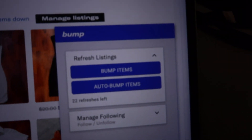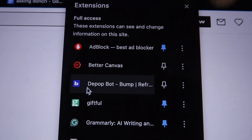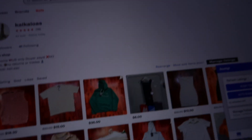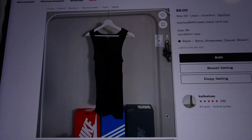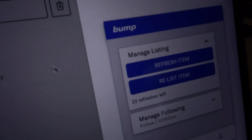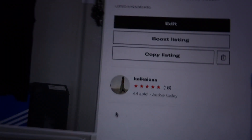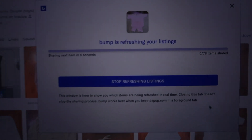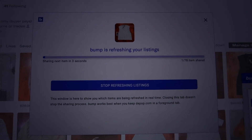I forgot to show you guys this — there's a Chrome extension called Bump, or Depop Bump. There is a way to boost your clothes to get them seen more or viewed more by customers, but it costs money — an 8% fee — so I said no thank you. Instead I just use this extension. You get 100 total bumps, and you just refresh it and it'll refresh your clothes. You click 'bump items' and it'll refresh your listings so that if people are searching at the moment, your product will come up.